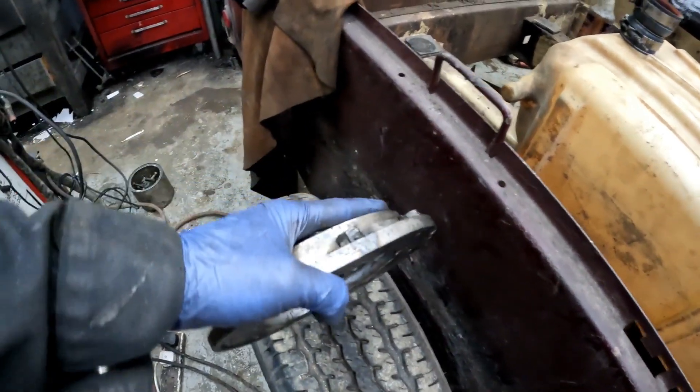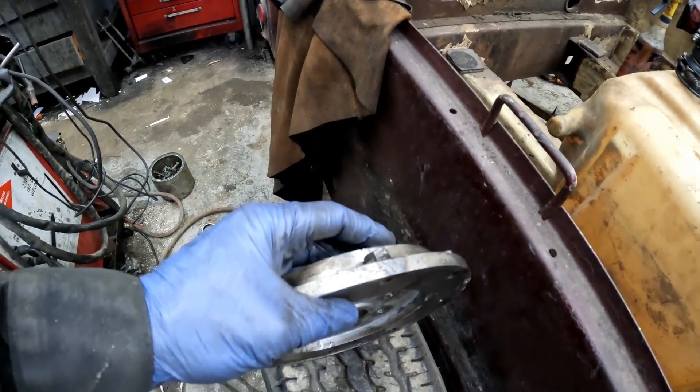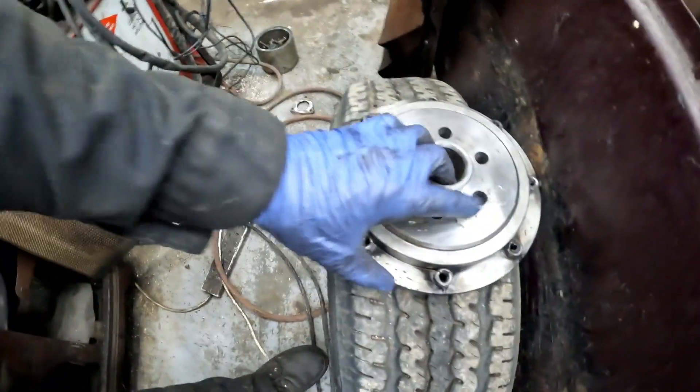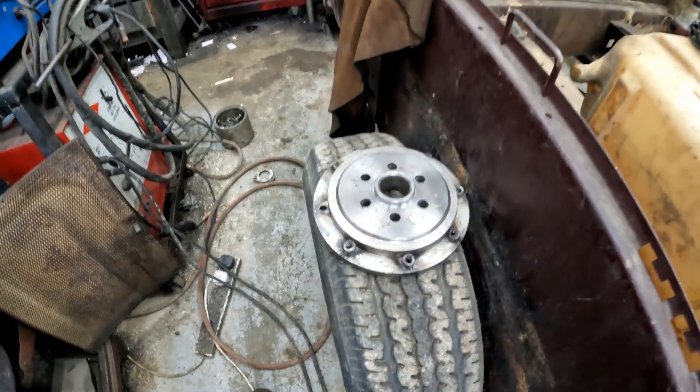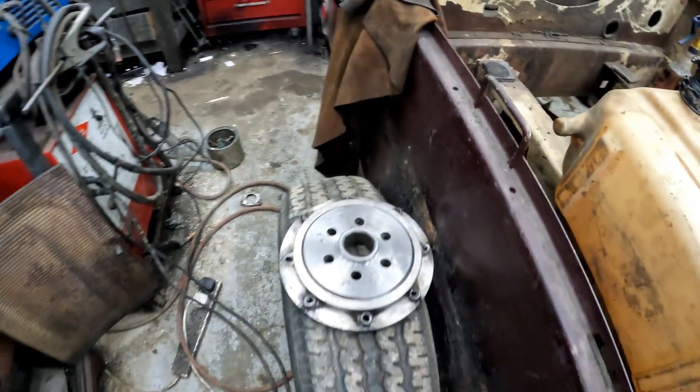I realized I've got to put nuts on here, but I can't get the nuts on with the spacer that's on that flywheel. So I tacked on some nuts and then bolted it up, and now I need to make a spacer for this. I've pretty much given up on this adapter for now.